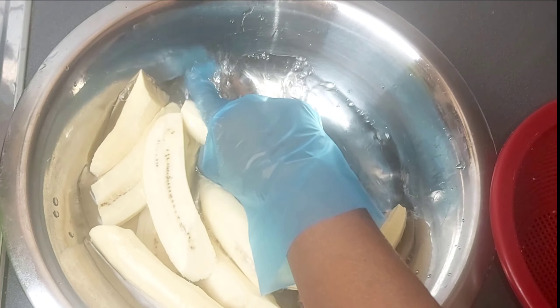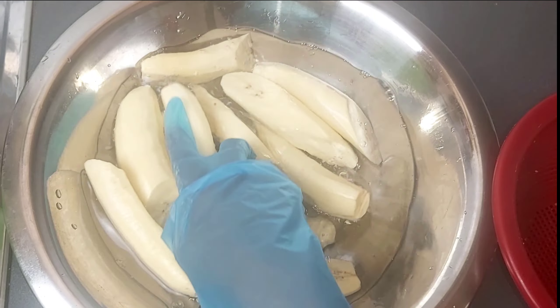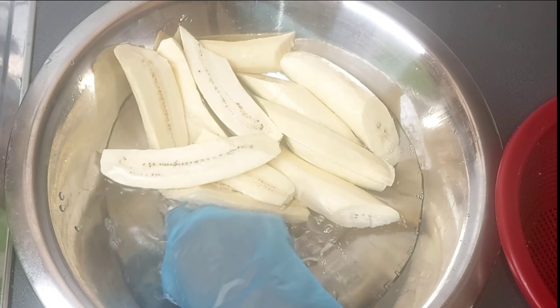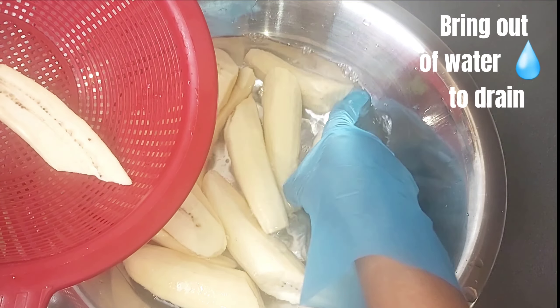Once finished, place in a bowl to rinse with cold water before cooking, to help give it a more finished look. Bring out of water to drain.